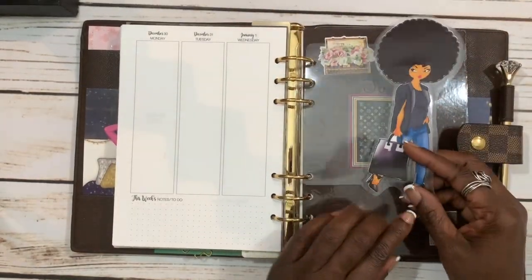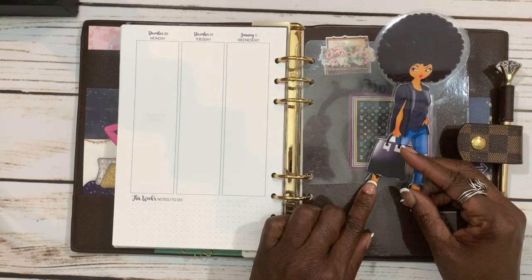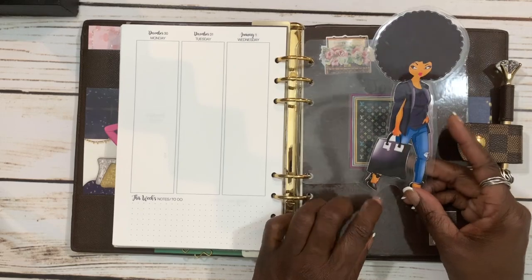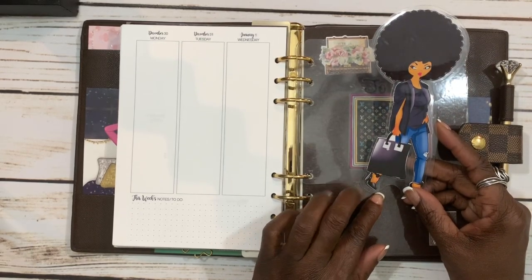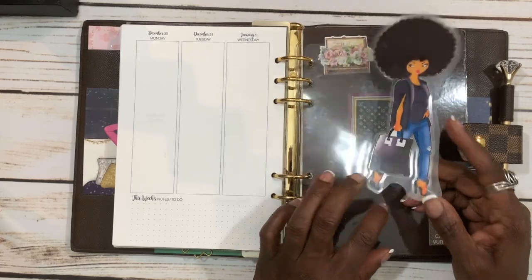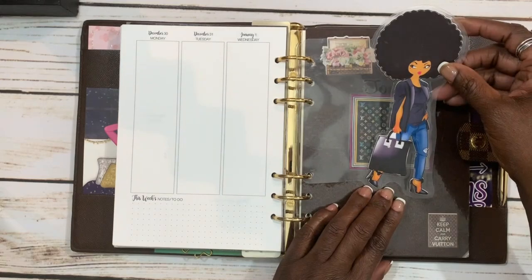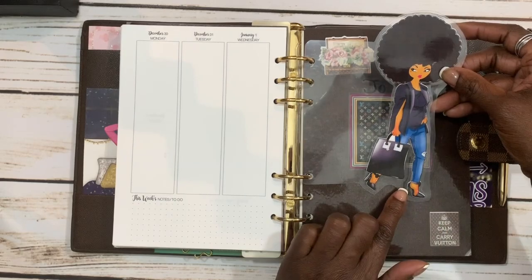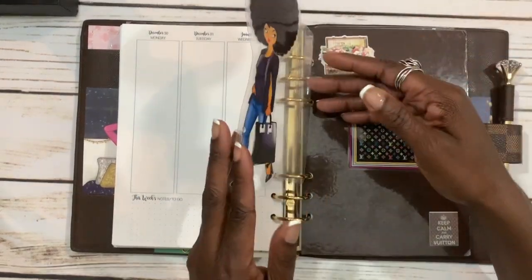This is a little planner friend I got from an Etsy shop called Black Concepts by J. I'll link the shop below so you can check her out. I love this little planner friend because she's a natural girl and she reminded me of myself on the weekends — little jeans, little heels, little curly afro going on.